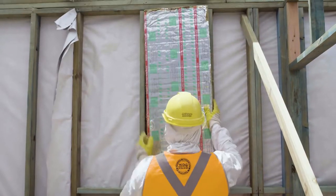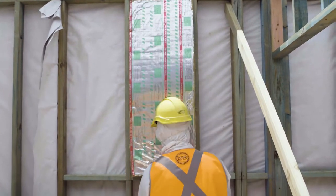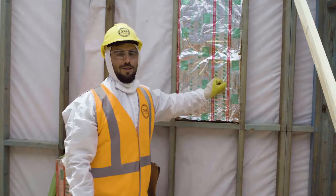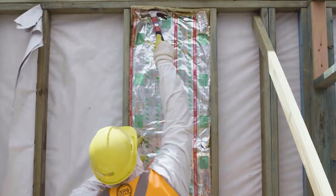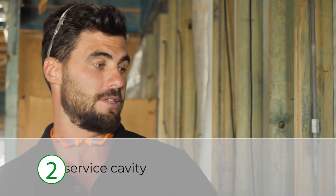It's important there are no gaps — for a friction fit, the Hardy Fire insulation batts are optimized for 450 or 600 center spacings on your studs. Make sure you always have the foil side facing internal.